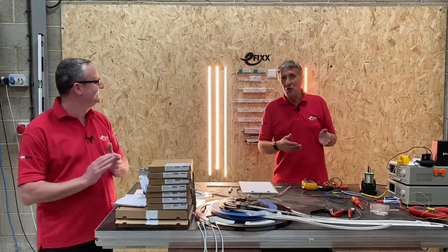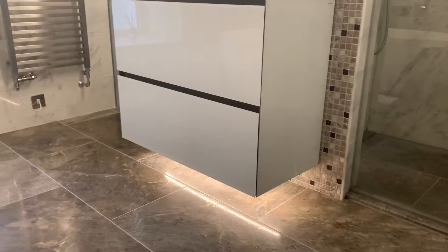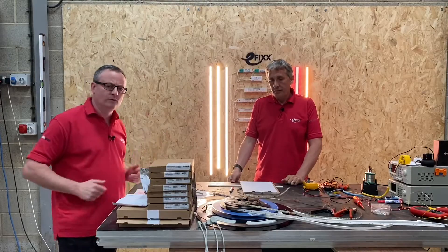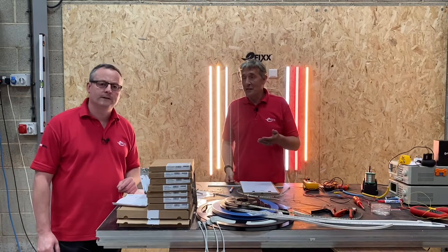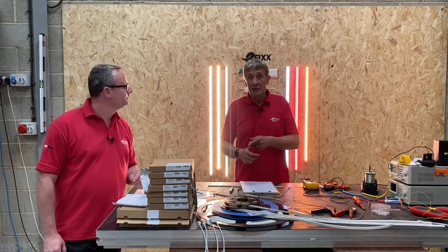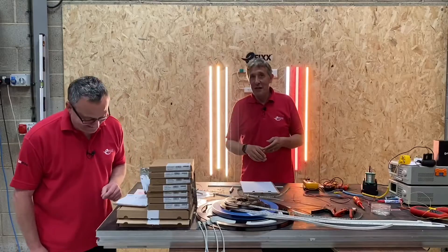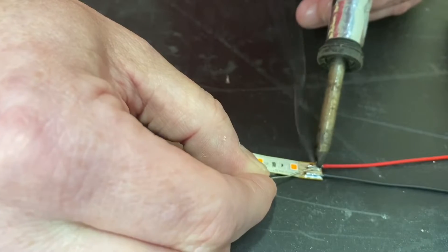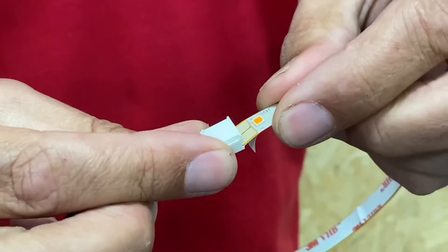So what are we going to be looking at in this series of videos? We're going to start with some very practical things — the things you need to worry about to create a reliable installation. That starts with connectors: we're going to look at soldered connections, and Gary's going to have an attempt at doing some of them, so watch out for that video. We'll also cover connector systems available for LED tape.